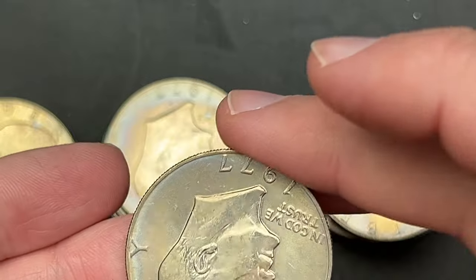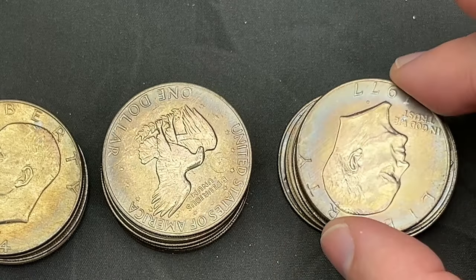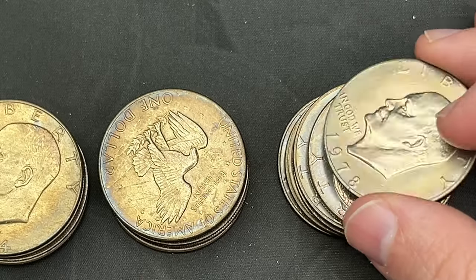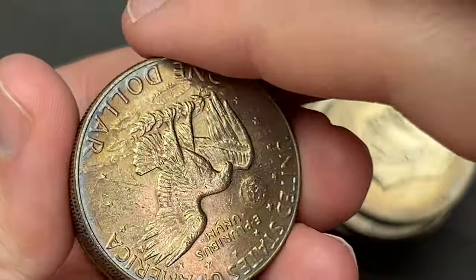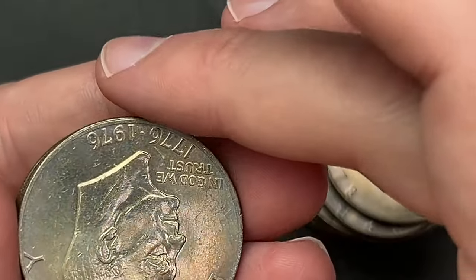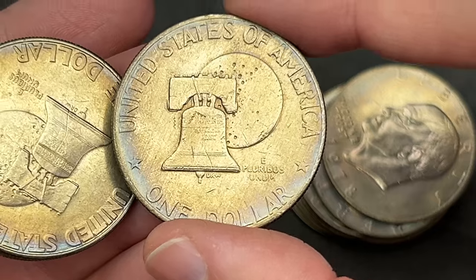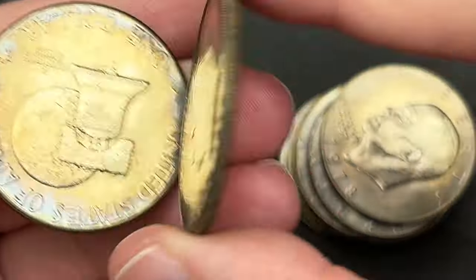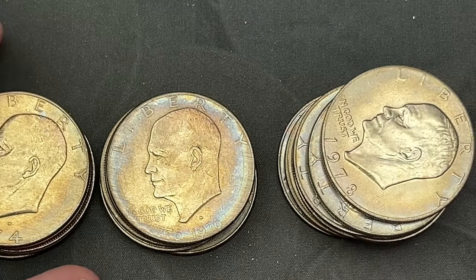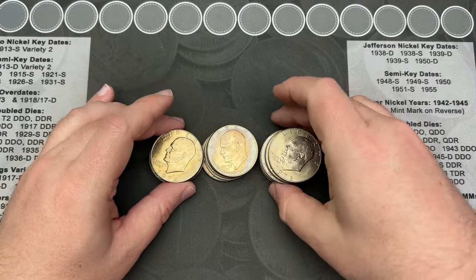Going through the dates: 73, 73, 77, 77, 78, 78, 78, 78 — and another bicentennial, another bicentennial, and another bicentennial. Okay, so that is just a quick look at all of those.